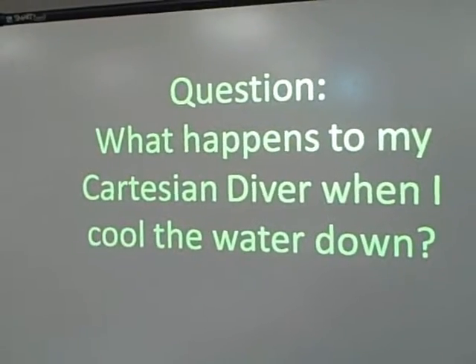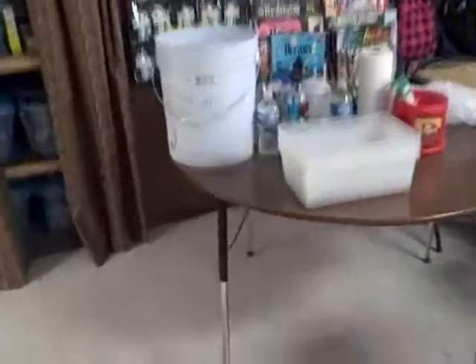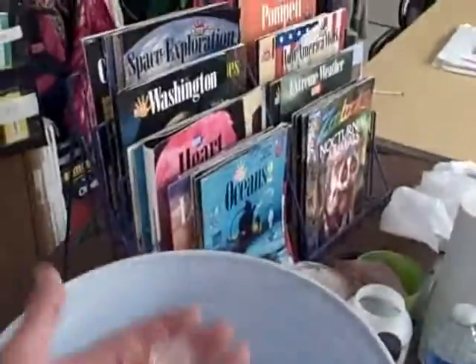What happens to my Cartesian diver when I cool the water down? I got a bucket of ice, some tubs, and we got our Cartesian divers. So we're gonna find out the answer to that.